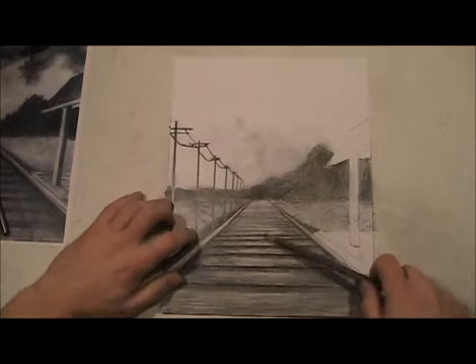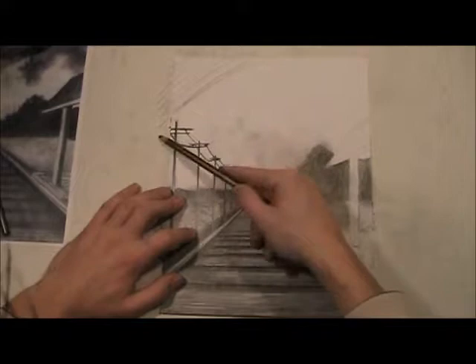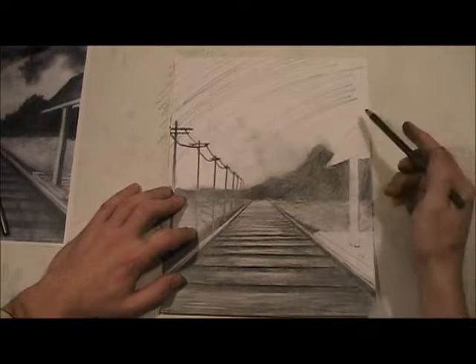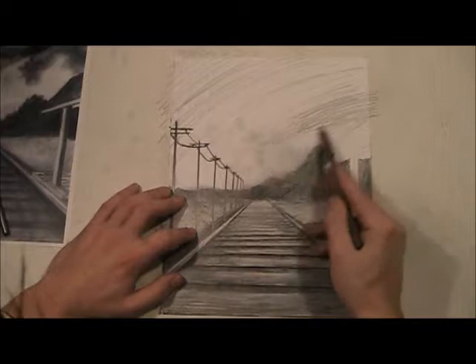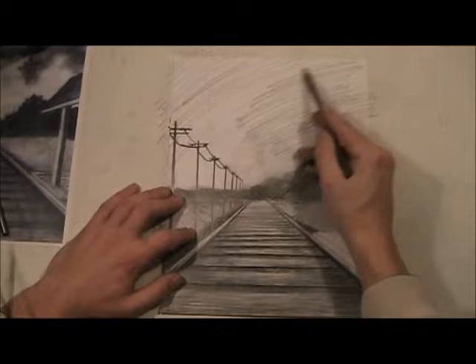I'm going to start off just like I did with the train tracks and just get a whole bunch of pencil in the sky. It really doesn't matter how you do this — I'm just going to get a whole bunch of pencil in the sky. I'm going to leave the bottom part kind of untouched, maybe a little bit of pencil but not a lot, because remember the dark stuff is at the top.